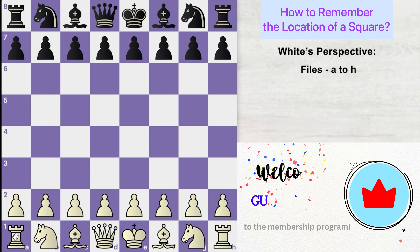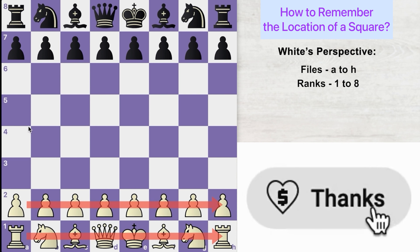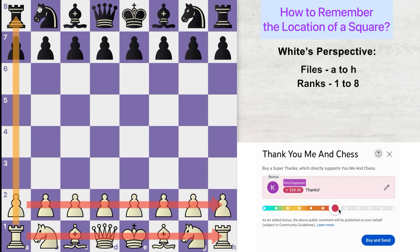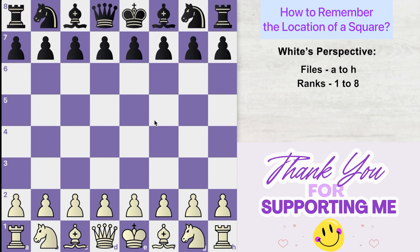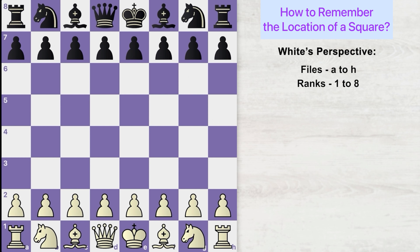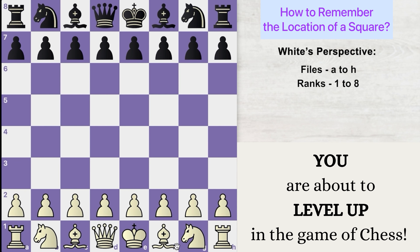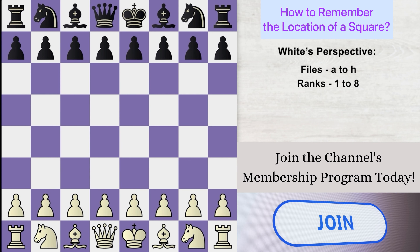Since the white army is sitting on the first and second rank, when this army starts to move forward towards the black pieces, you count up the board — that is, the ranks increase from 1 to 8: 1st, 2nd, 3rd, 4th, 5th, 6th, 7th, 8th rank. If you can remember this, it should be easy to find the name of any square on the chessboard from white's perspective. I'm going to start an exercise where I remove all the board coordinates so that we can find the name of each square together.